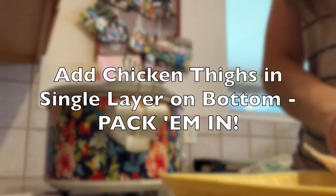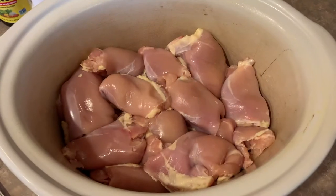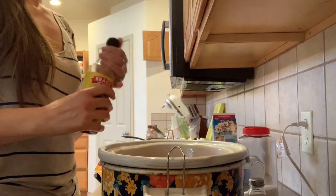So first I'm just going to do a layer in the bottom of my crock pot. I jam it in pretty good so it's very forgiving — just kind of pack it into a single layer.